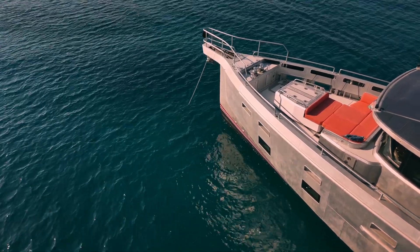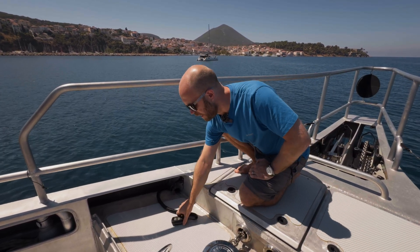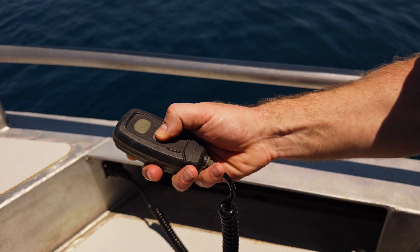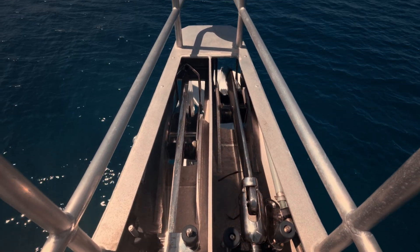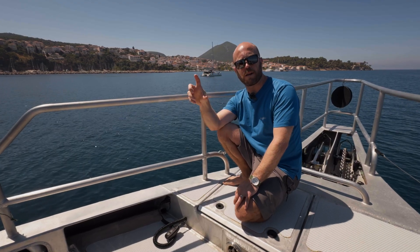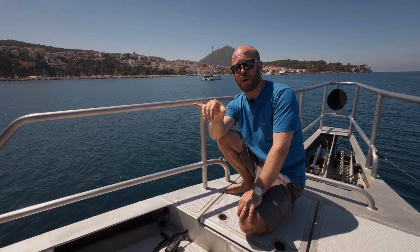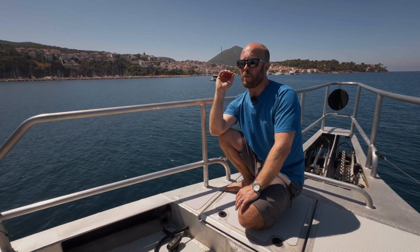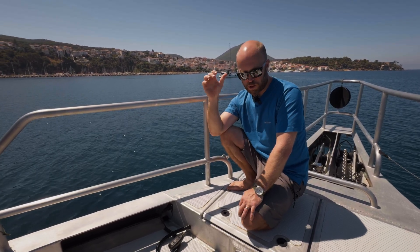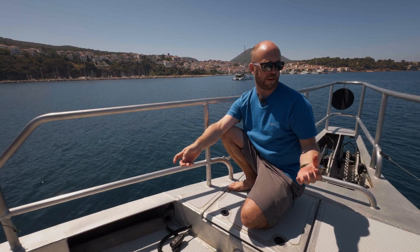There are a number of means of controlling the anchor windlasses depending on how many crew you have on board and where you're anchoring. Up here, port and starboard, we have one of these IP-rated Lumar hand controls on a nice long lead, so you can lean right over the bow and see where the anchor is going into the water. At each of the two helm positions inside the boat there's also a chain counter and windlass control, and on the port and starboard bridge wings and the stern docking station there are also windlass controls — so wherever the captain or crew are working, there's always a means of adjusting the anchor.